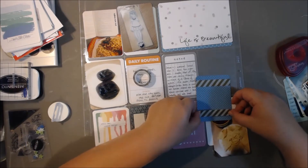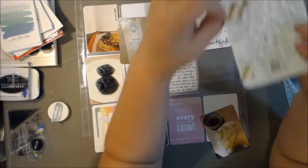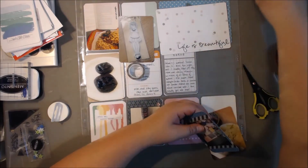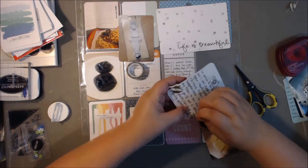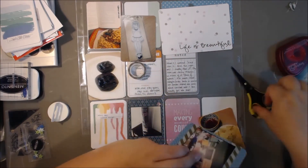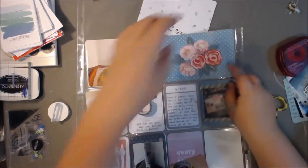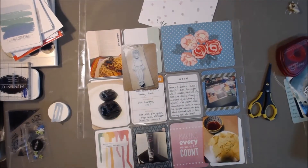I've got some gold striped washi tape from my stash and I just thought it kind of made that photo pop a little bit more. Then I realized you can't fold it over into the back because you're using the back from the previous week. Luckily I remembered that as I was putting it in, and I just went ahead and trimmed the edges of the washi tape.